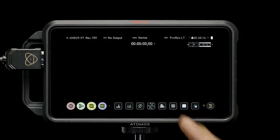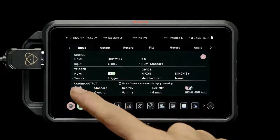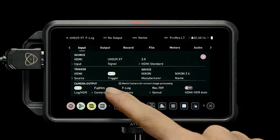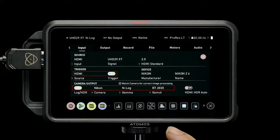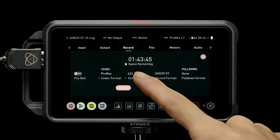Tap the Ninja V's input indicator. Set Trigger to HDMI and Camera Output to N-Log. Then tap Record and set the codec to ProRes HQ.